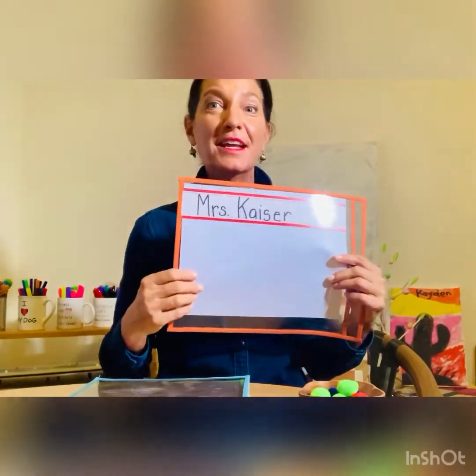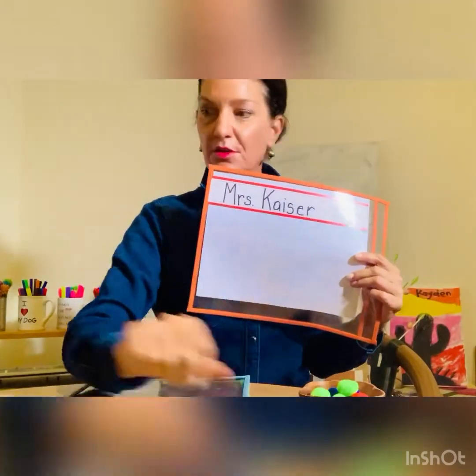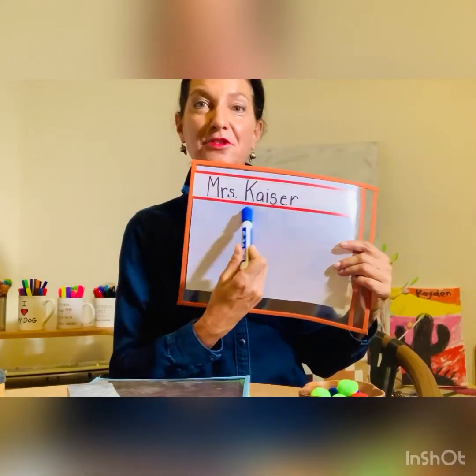All right, let's show you some activities. First, name practice — in preschool and pre-K, number one, right? I just wrote my name across the top. You take your dry erase marker and you practice tracing over the name.